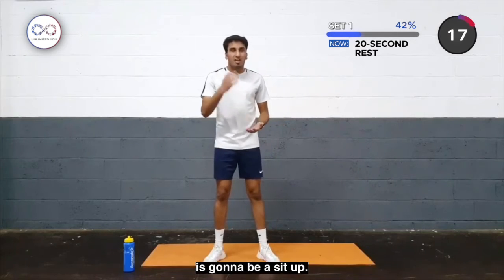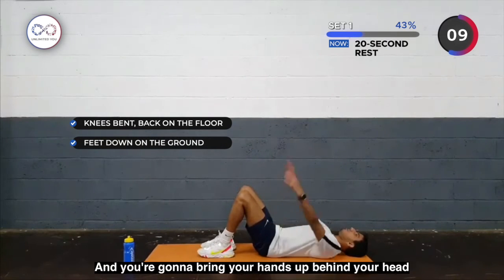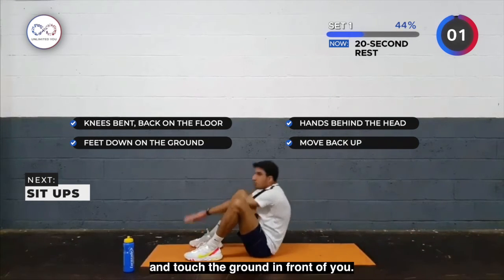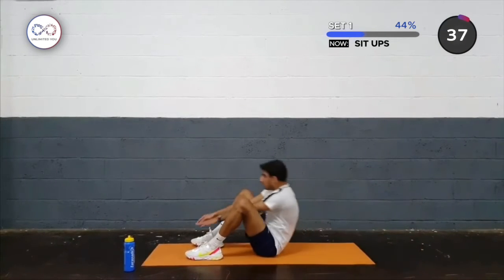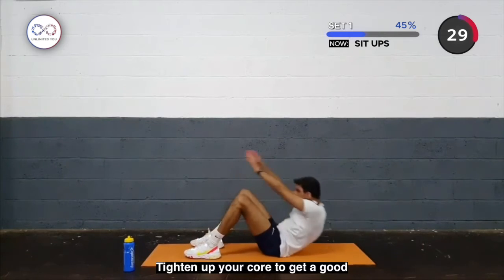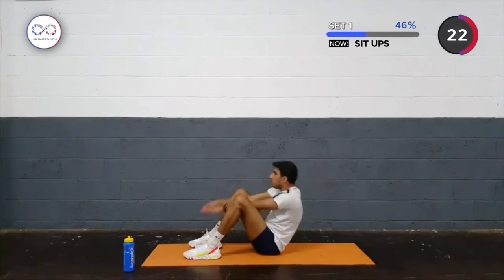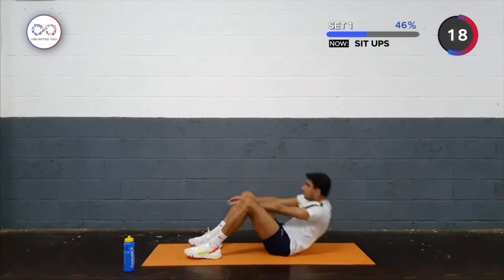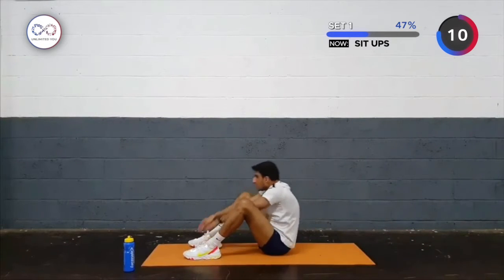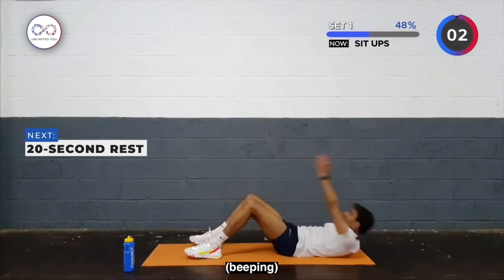The last exercise for the first half of the circuit is going to be a crunch. Bring yourself to the ground with your back on the floor. Your knees will be bent, feet on the ground, and you're going to bring your hands from behind your head, stretching as far back as you can, touch the ground behind you, bring yourself up, and touch the ground behind you. As many as you can — tighten your core. Come on, push through.